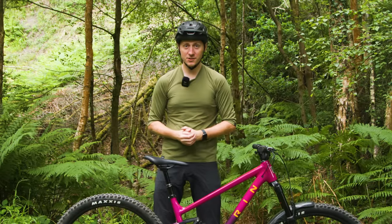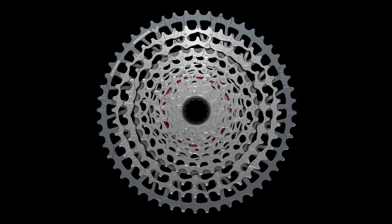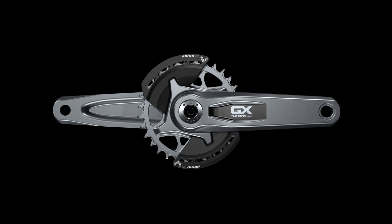What do you get for your hard-earned cash? In the box, you get the transmission derailleur and AXS battery, pod controller, 10-52 tooth transmission cassette, flat top chain, and a DUB crankset with 32-tooth chainring and a neat two-piece bash guard.